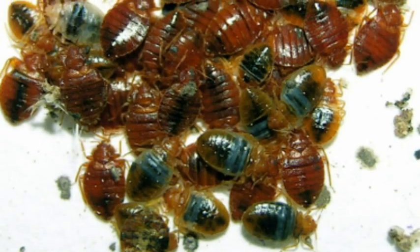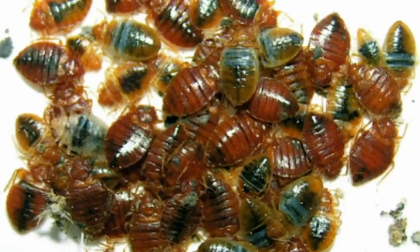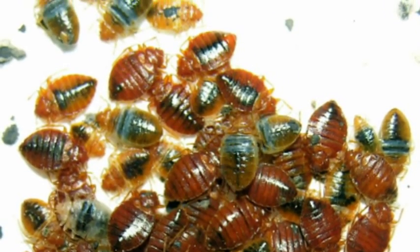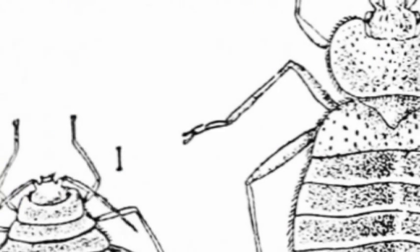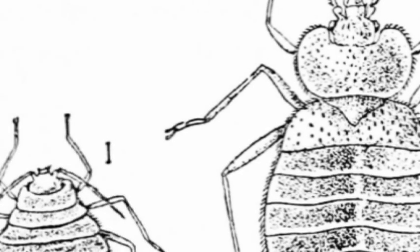Wash all your linens and place them in a hot dryer for 20 minutes, or you can freeze them at minus 5 centigrade or below for 5 days. You can vacuum to capture bedbugs and their eggs, but because the eggs are embedded in the fabric, you may have to scrape the surface. Once you have vacuumed everything, immediately place the vacuum bag into a plastic bag, seal it tightly and dispose outside.